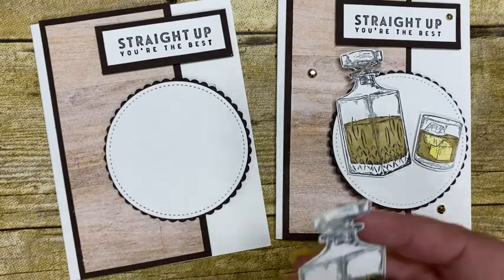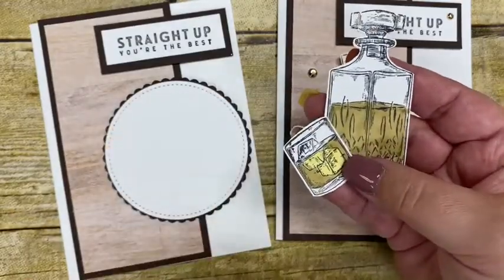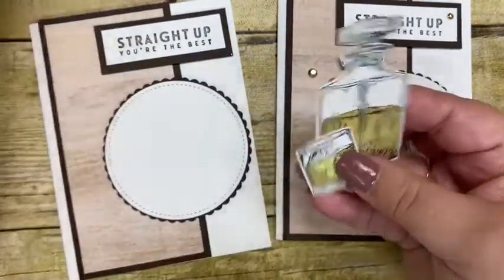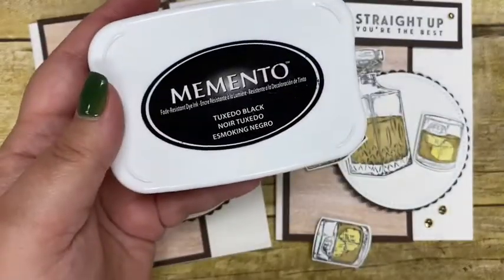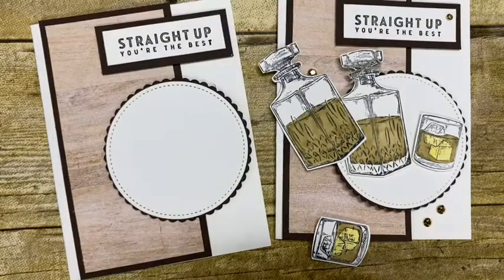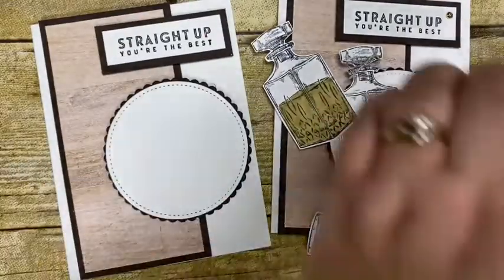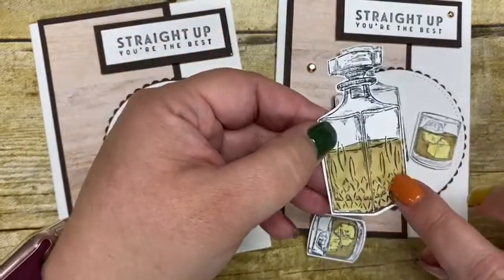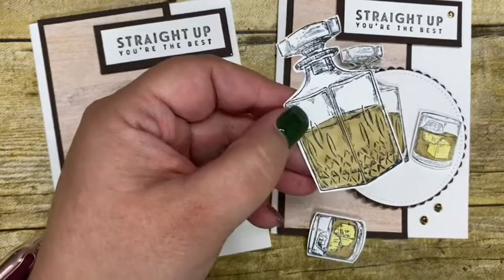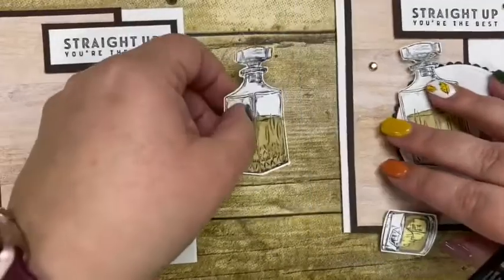In advance, I stamped the little whiskey bottle and the little glass with the whiskey in it, and I used our Stampin' Up! blends to color them. I stamped in Memento black ink — just to save a little time today I did that in advance — and then I used the light Soft Suede blend.